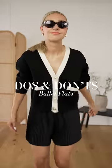Do's and don'ts of ballet flats. This style of shoe is a big trend for the new season, so here's how to style them.